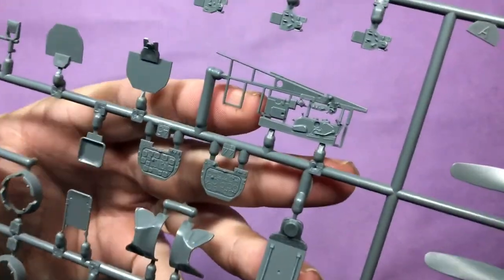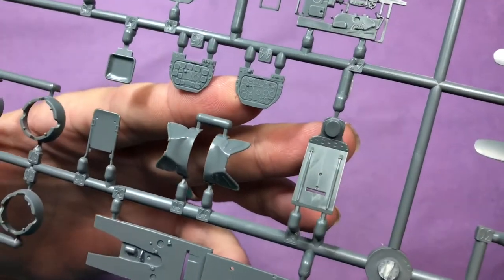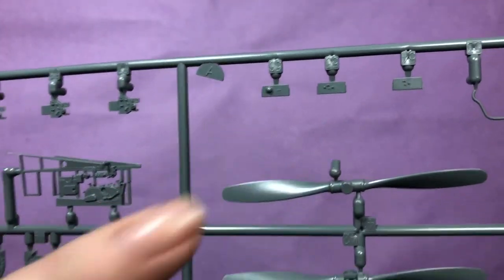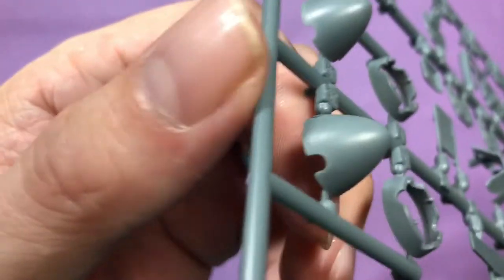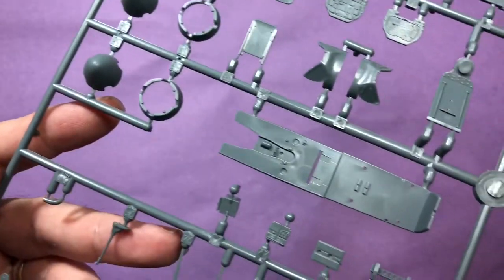Actually there are four sprues in this bag. Looking at the cockpit parts - you can see one side of the cockpit wall and then the instrument panel. You can replace that with photo-etch, and then all the knobs and switches all the way around. And the propellers and fuel tank. Even on that prop spinner - I hope you can see that detail on there. Edart have really gone to town with this.